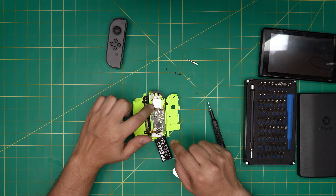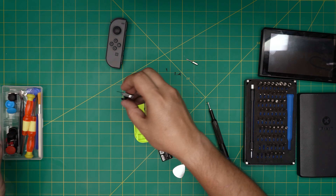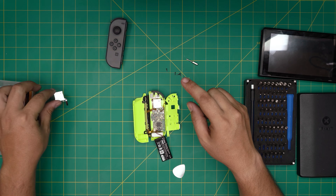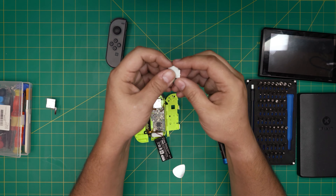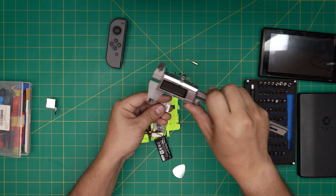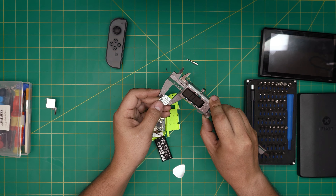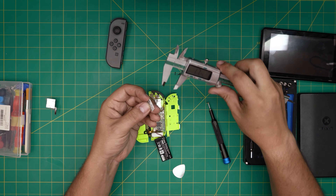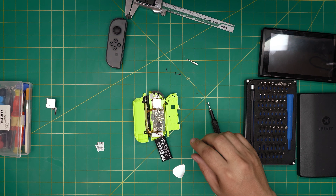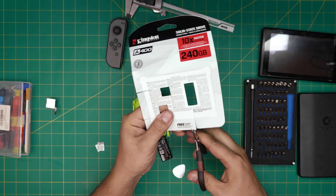Now you can see the Joy-Con joystick right here. There are two screws holding it in place, which is for the replacement method — but if you want to do the home fix, grab yourself a piece of cardboard about one millimeter thick. Cut it to roughly 15 by 15 millimeters — the size needs to match the footprint of the joystick. I'm going to cut a piece from this old hard drive case right here.